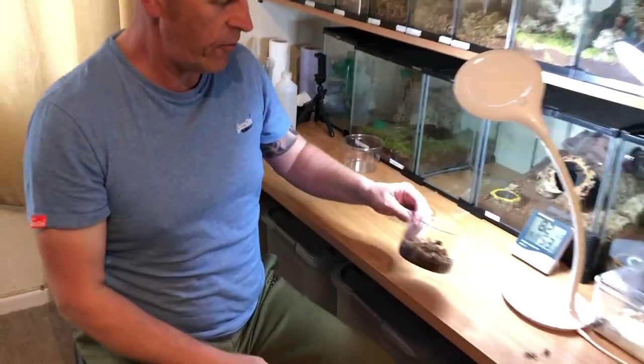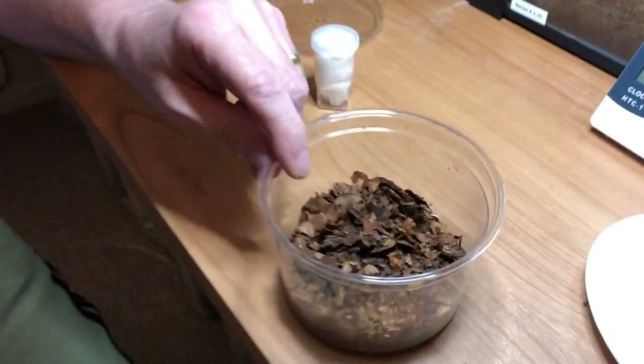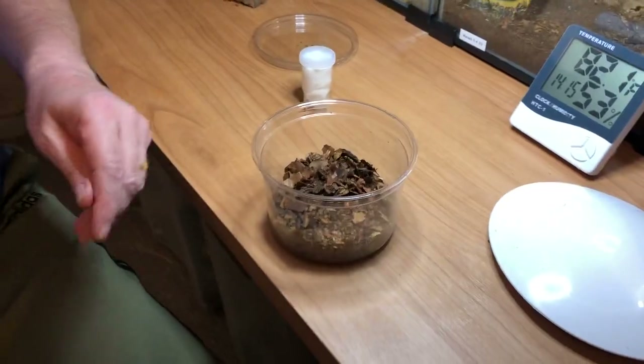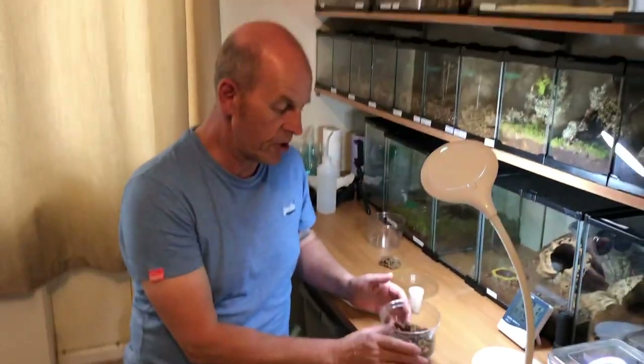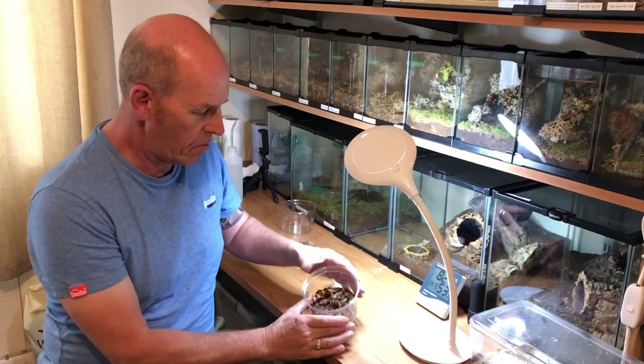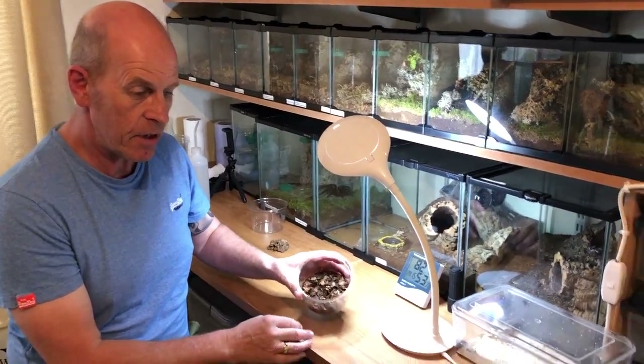Here we've got a straightforward 32-ounce deli cup. I like these because they're really easy to come by, you can get plenty of them, they're nice and uniform, you can stack them — they're really, really cool.